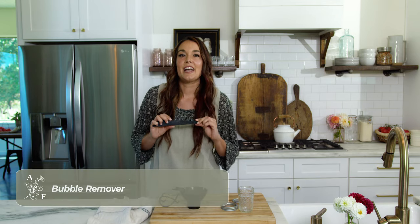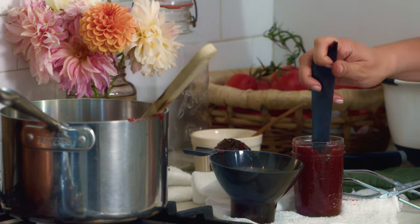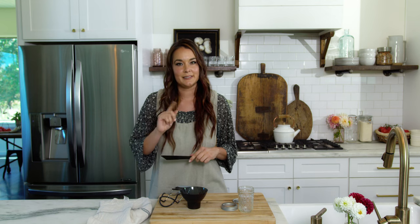Bubble remover is a non-metallic utensil used in canning to remove or free air bubbles trapped inside the jar. To ensure appropriate headspace, the air bubbles should be removed before the two-piece closure is applied.